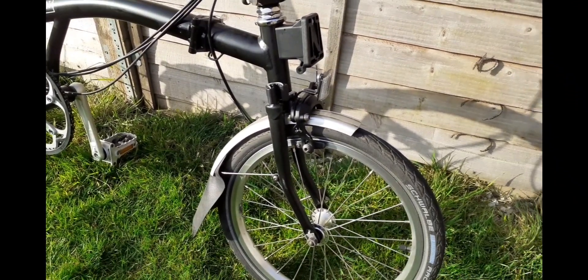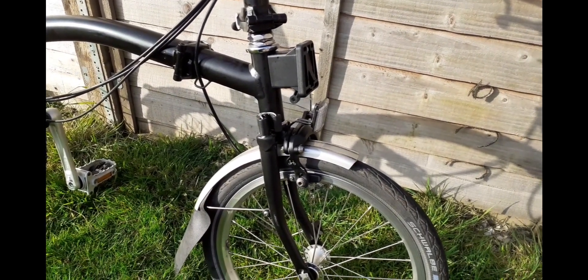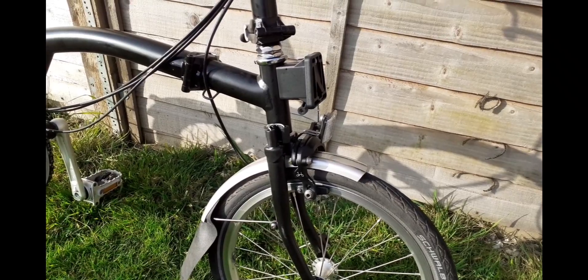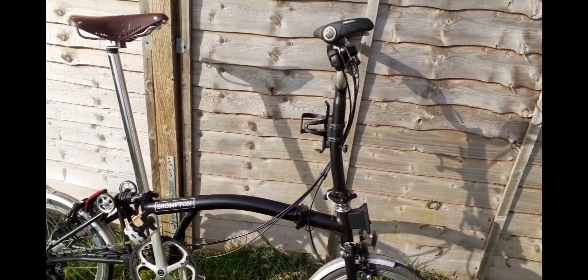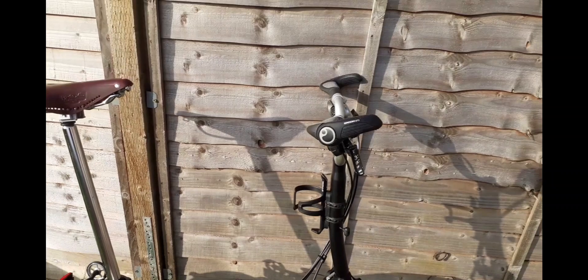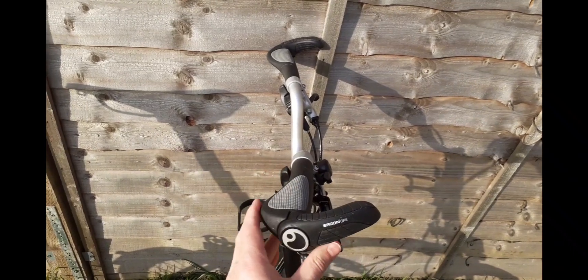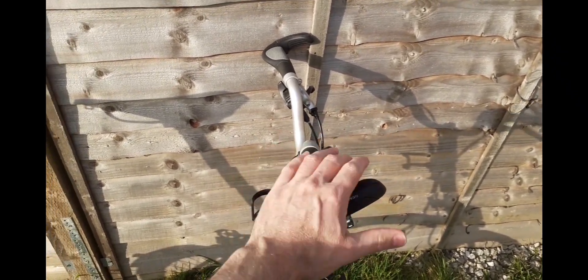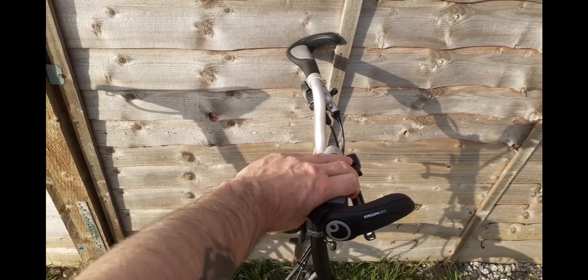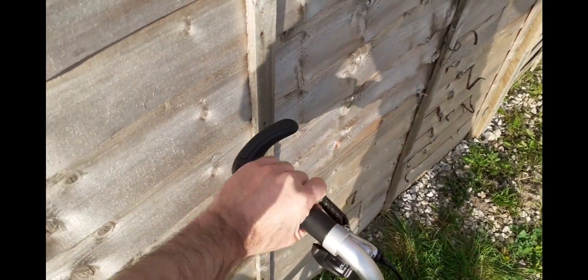I've only had the bike a couple of months so I'm still deciding what the best kit and upgrades are, and what's going to be most useful. Funds are limited so I'm trying to do everything on a budget. These grips I added straight away — in my opinion they just give you such a better riding position with various hand positions available.